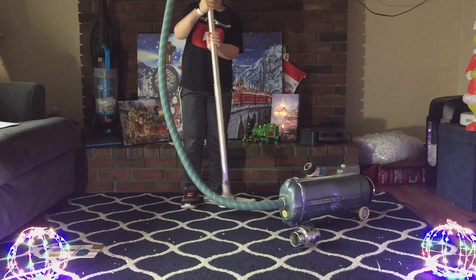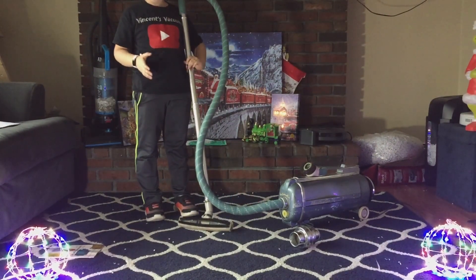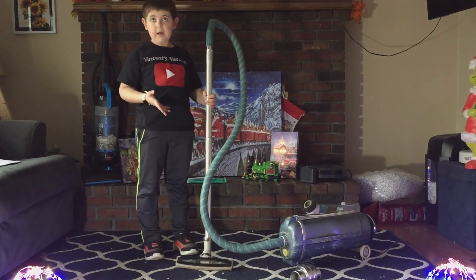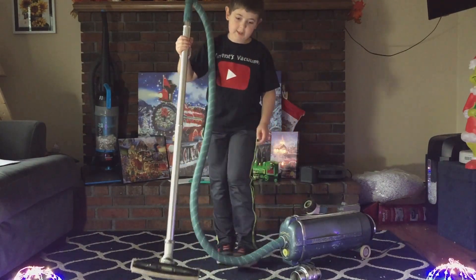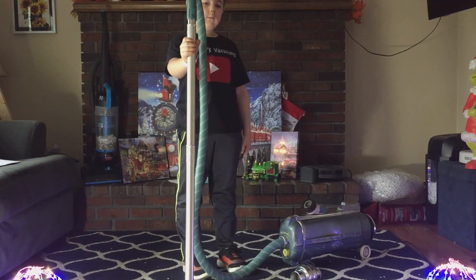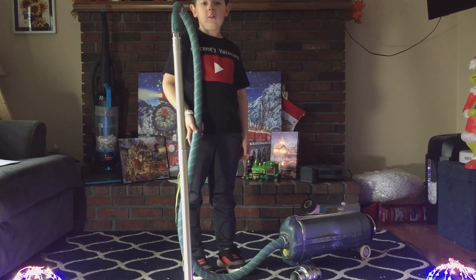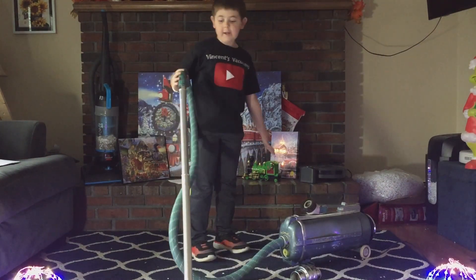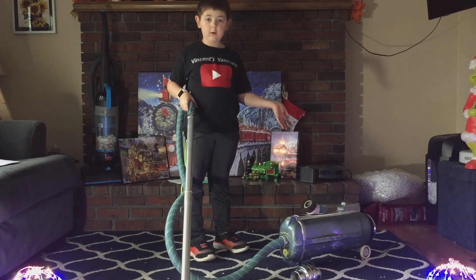Now back in 1956, at Electro-X stores, you could get an electric power nozzle on this thing. But you really can't anymore because it's 2023 — or maybe by the time you're watching this it'll be 2024. Either way, this is quite the old vacuum.